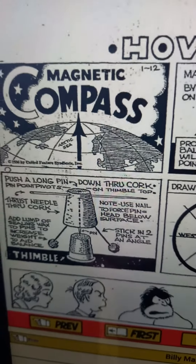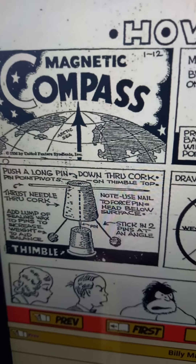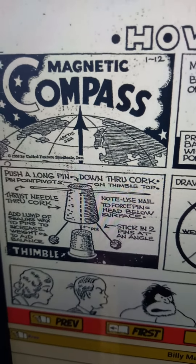How to make a compass: magnetize a large steel needle by laying it on a magnet. Probably balanced, it will then point north. Push a long pin down through a cork — the pin point pivots.